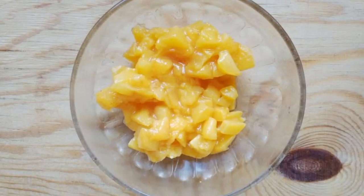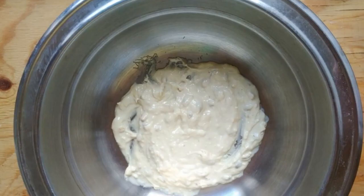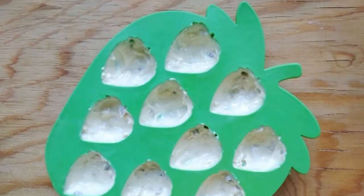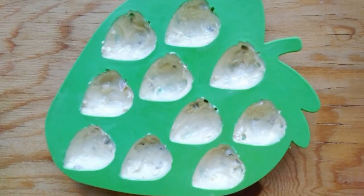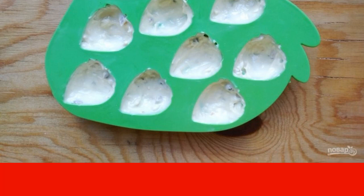Simmer the apricots over medium heat, stirring constantly, for 5 minutes. While the filling is cooling, melt the chocolate. Then spread a thin layer of chocolate over the molds and send it to freeze in the freezer for 10 minutes.